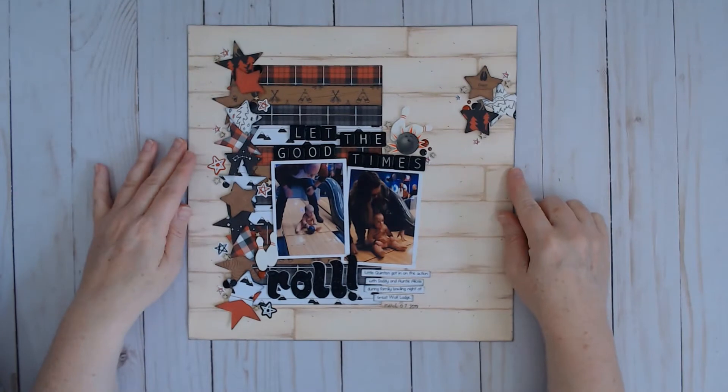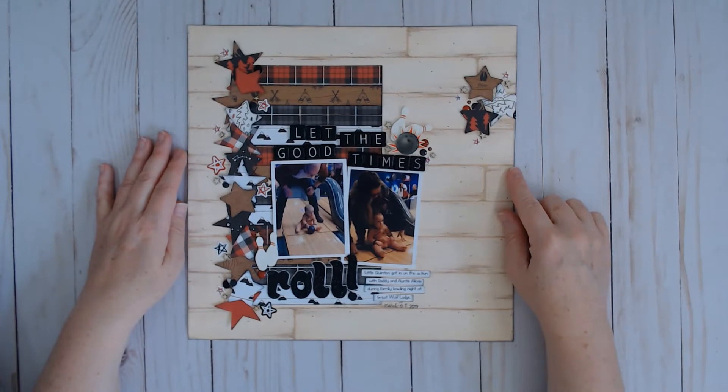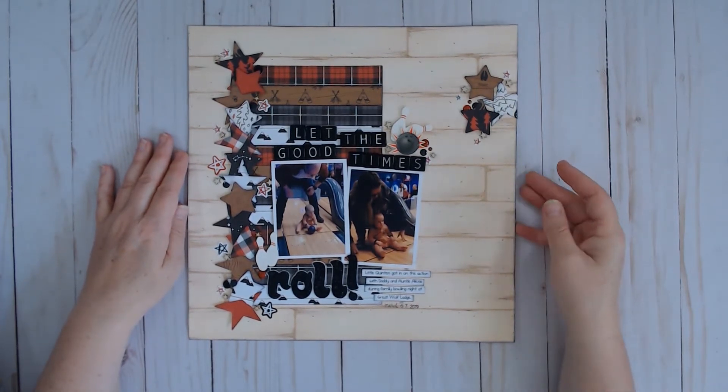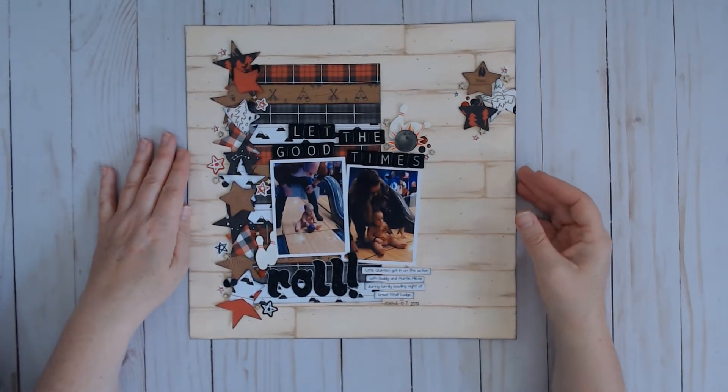This one is called Let the Good Times Roll — it's a bowling layout. It was also inspired by a sketch from Sketch Support with Alison Davis and also done with the Little Lumberjack collection by Echo Park.